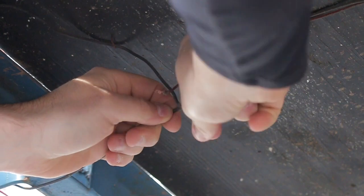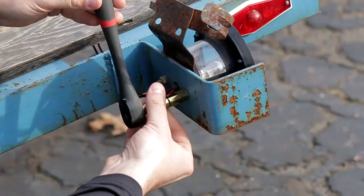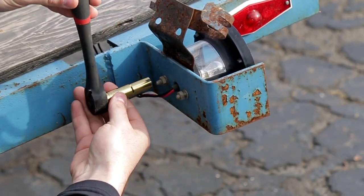Start off by disconnecting all your wires under your trailer. That way when you pull out all your lights you're not hung up and you can just pull them right out the back side. Use your 7/16 socket to undo the nuts on the back so you can just pull it off.